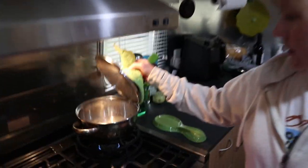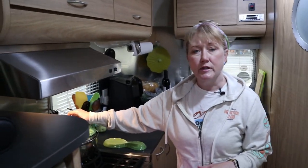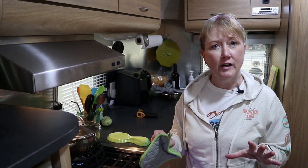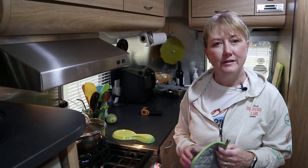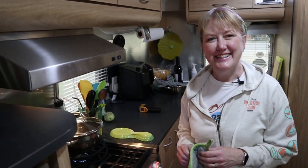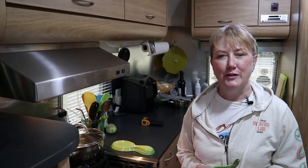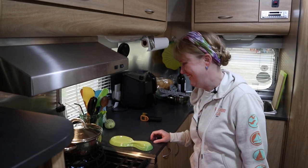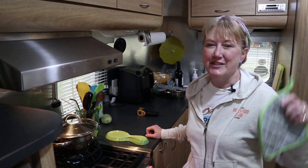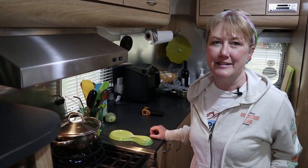It took a lot longer to heat up with the simmer grate — 21 minutes versus 11 minutes and 12 seconds — thus nullifying our null hypothesis. When you reject the null hypothesis that there is no difference, you accept that there is a difference. So I reject the null hypothesis: there is a meaningful difference between using the simmer grate and not using it, and it takes significantly longer to boil with the grate.